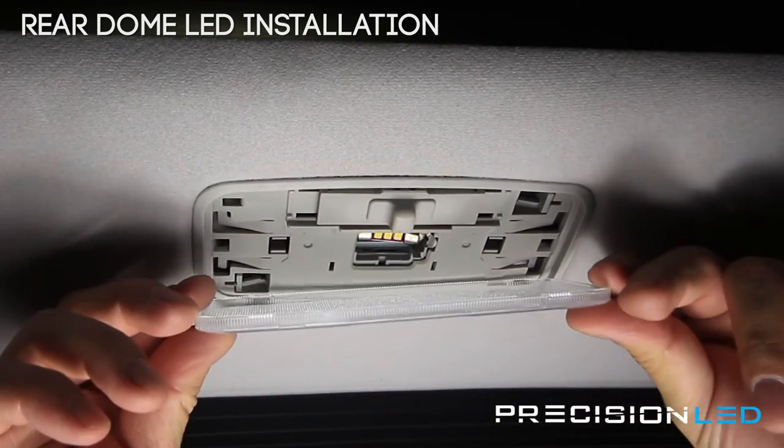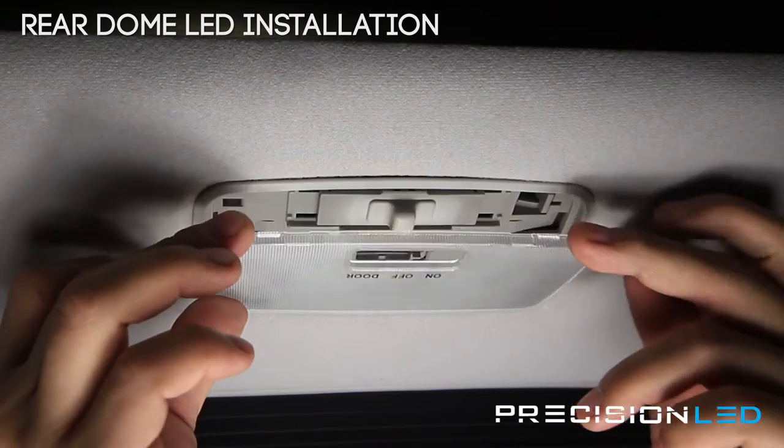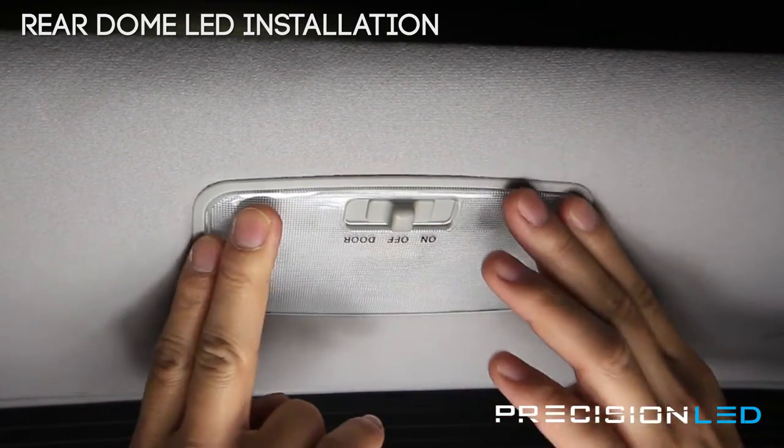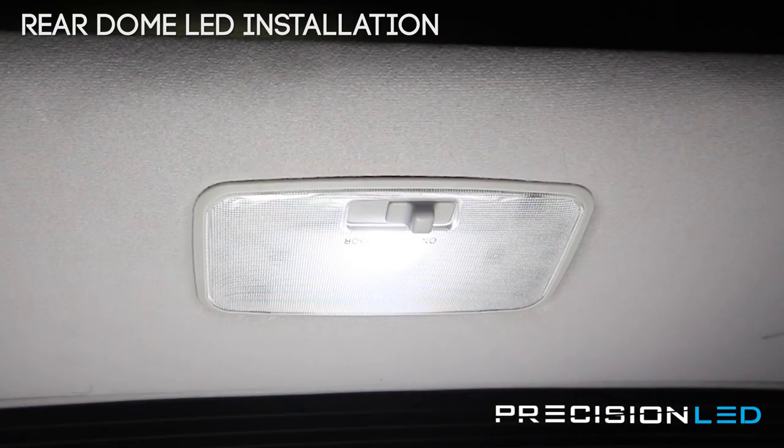Now that we have it in, you can go ahead and put the lens cover back on. Remember, these two sections here — the guiding pins go in first — and then you click the front in.